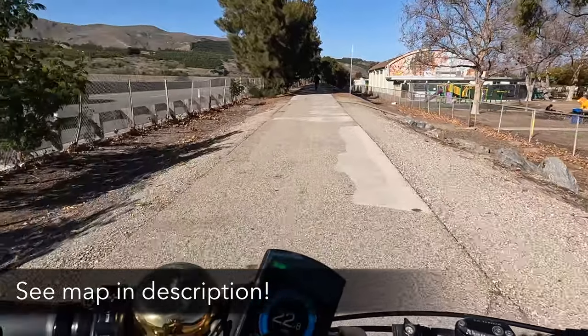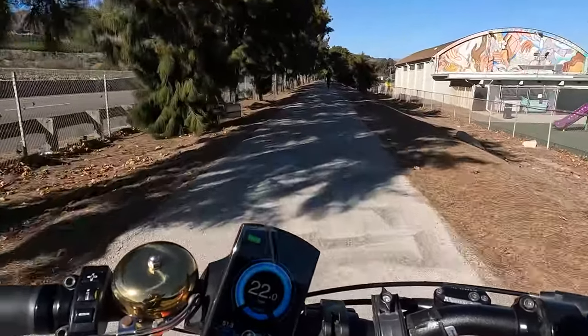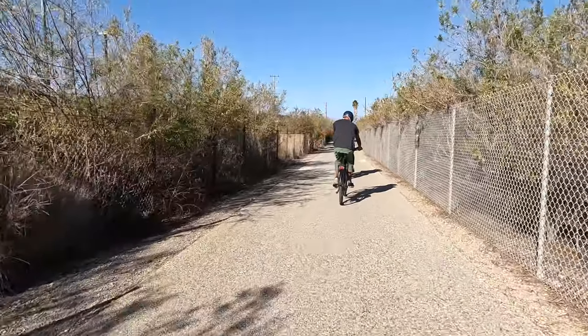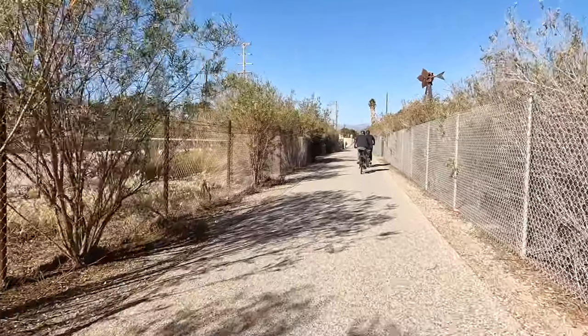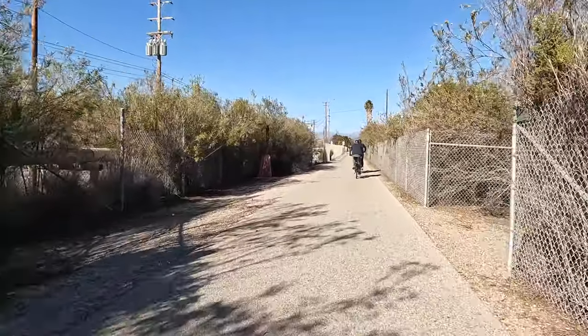The trail goes from Ventura to Ojai along Highway 33. In this video you'll see me ride from Ventura at the starting point out to Ojai and then turn around and come back — mostly showing footage on the way out. If you're wondering about the exact start point, check the info in the description because I included the Google Map for it.